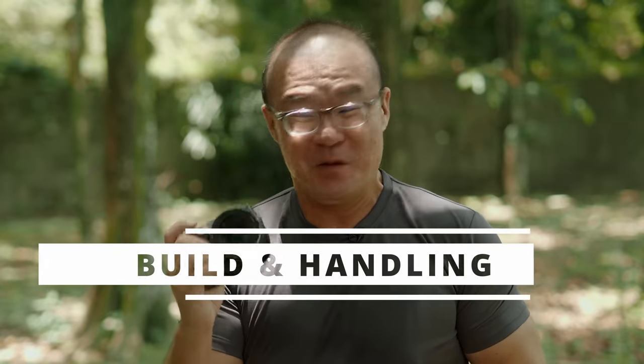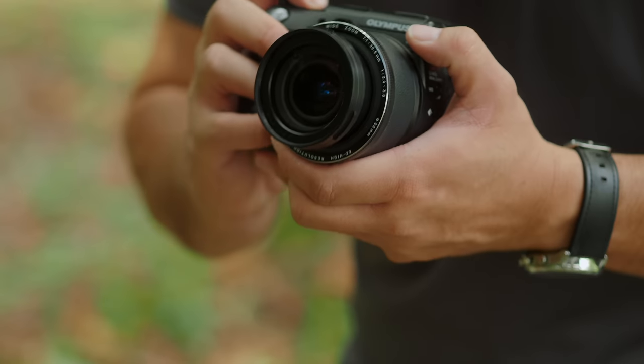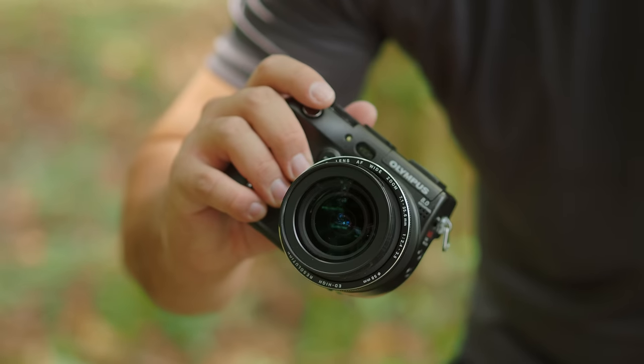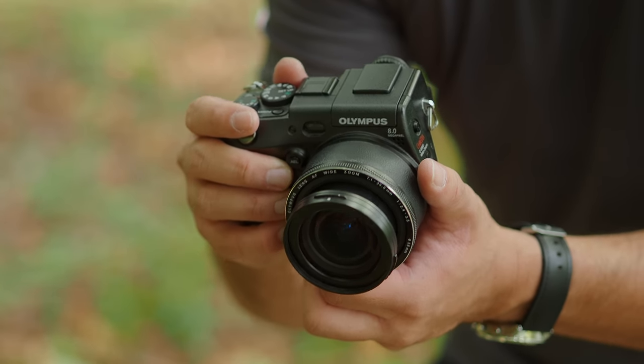Third, the build quality of this camera is excellent. It is built like a tank, although it's just a semi-professional compact camera, it is made of a magnesium alloy body. The body is really, really solid. When you hold it in hand, it feels really reassuring and it handles just like a DSLR. There is a beefy grip, and as you handhold the camera it feels secure and comfortable. I can handhold this camera for long durations without feeling any discomfort.